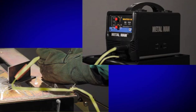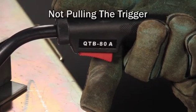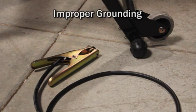Things that prevent the electrical circuit from completing are: one, not pulling the trigger on the MIG torch, and two, improper grounding.